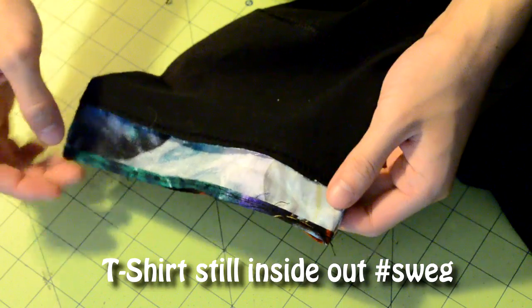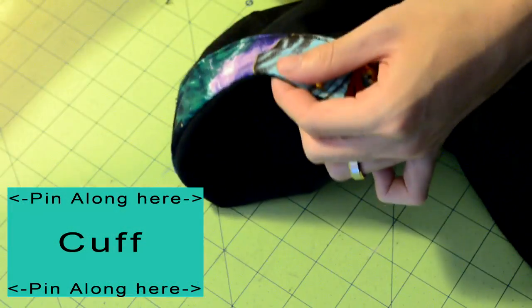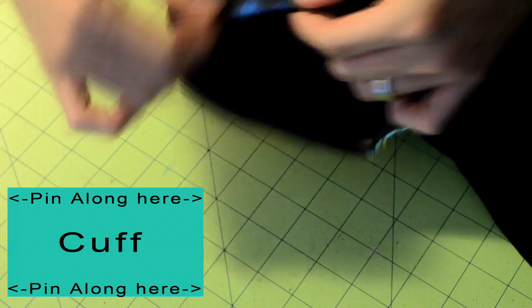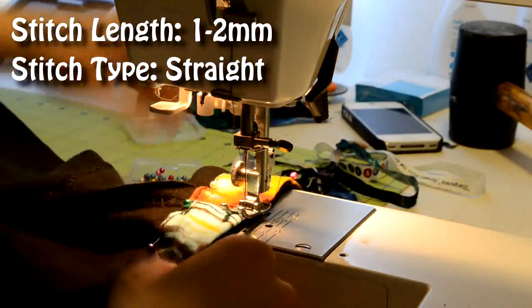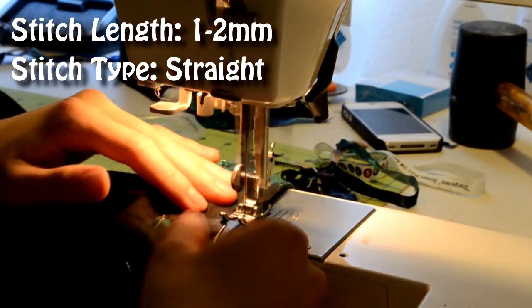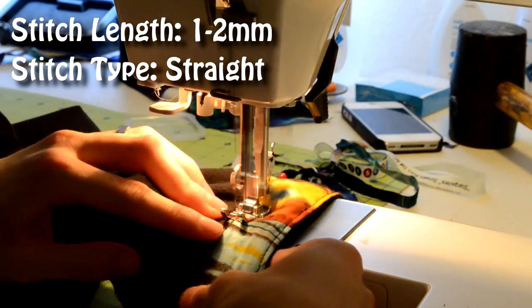Once you're done with all the hemming, fold the cuff inwards and pin it in place. Use the diagram in the bottom left of the screen as a reference on where you need to pin. Once done with all the pinning, take it to your sewing machine and do a straight stitch along the top and bottom of the cuff to lock it in place. Remember to start and end with a back stitch and take your time.